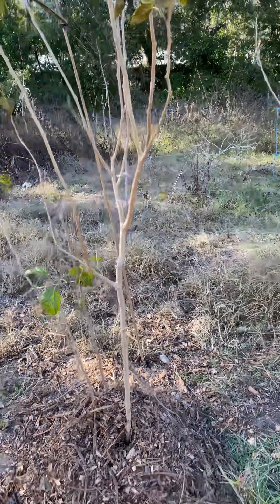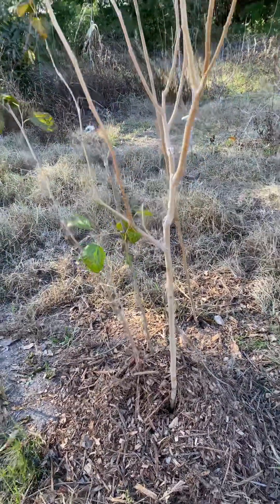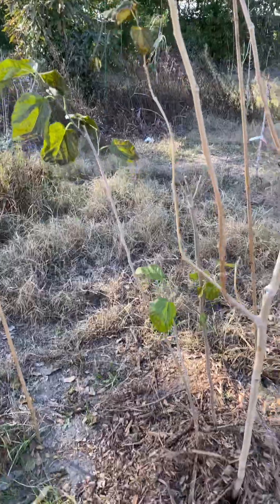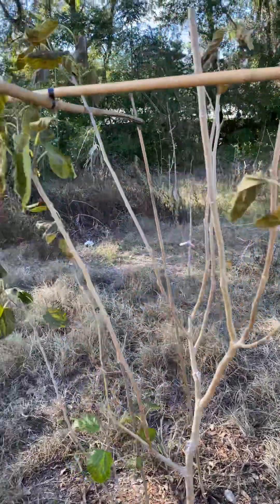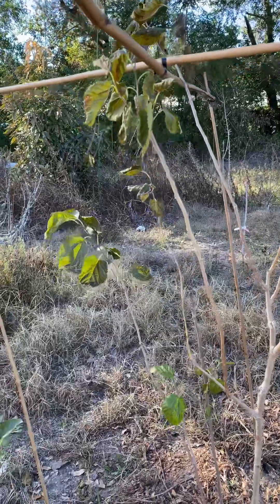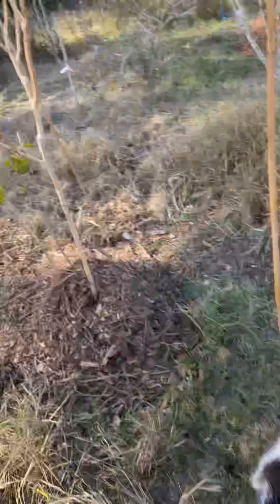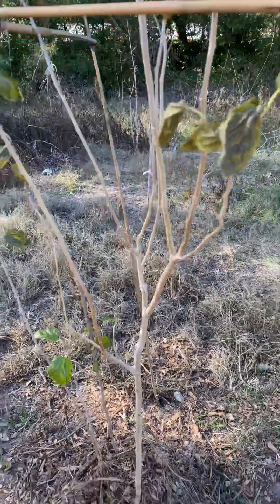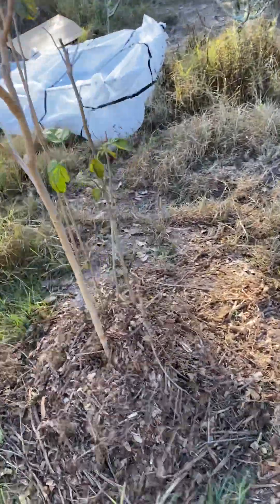Here is a mulberry that was supposed to be a Pakistani. I bought it as a Pakistani, and then it had no leaves or anything on it when I got it, so it is not a Pakistani. It may just be a more salba dwarf ever-bearing, but we'll see. We saved it, put boxes on top of it. The only reason it got damaged was because the lid, the top blew off of it. But it still looks good — it'll be fine.